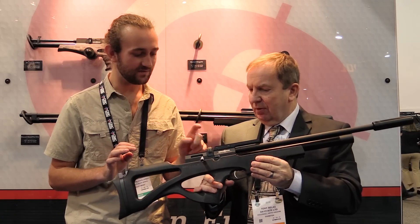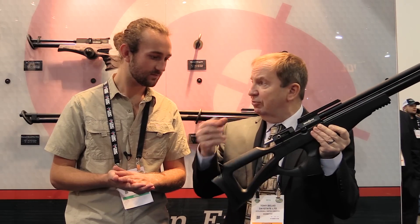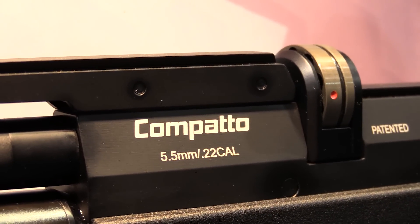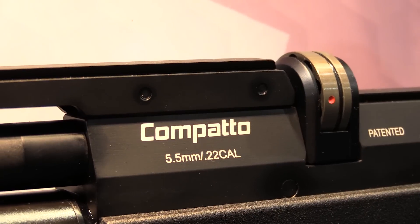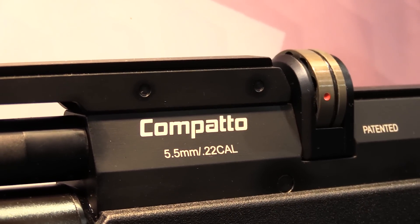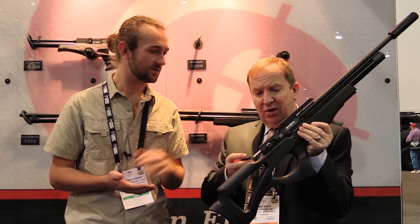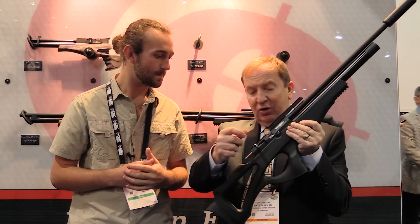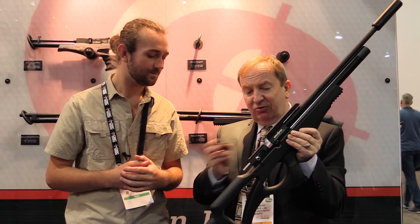The magazine looks very similar to a Daystate magazine — it works pretty much the same way. It's one-sided rather than changeable like the Daystate one, and it runs off a very clever indexing system that works off the bolt. You can actually load single shot as well — there isn't a single shot tray at the moment but it wouldn't take five minutes to make one. You've got a lot of space in there and you can load single shot without a tray, but it comes standard with the 10-shot magazine.